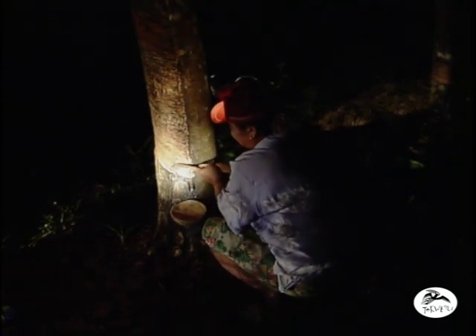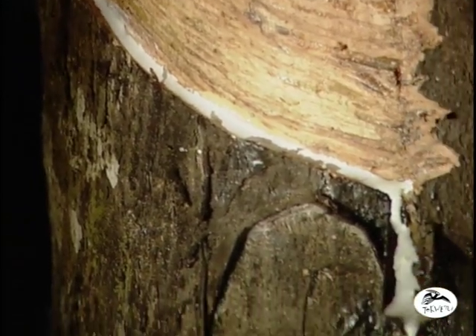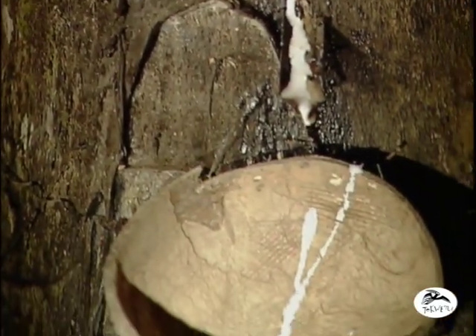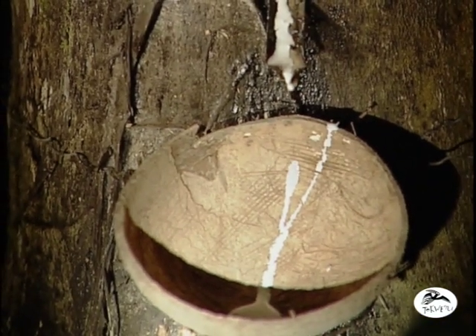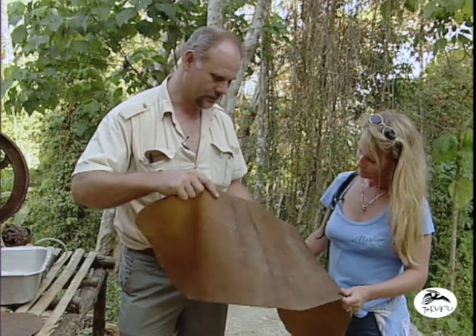Last night we saw Son Mai cutting the rubber tree, and 60 to 70 of the little cups in the rubber tree make one of these rubber sheets. This is the dry latex rubber ready for sale.